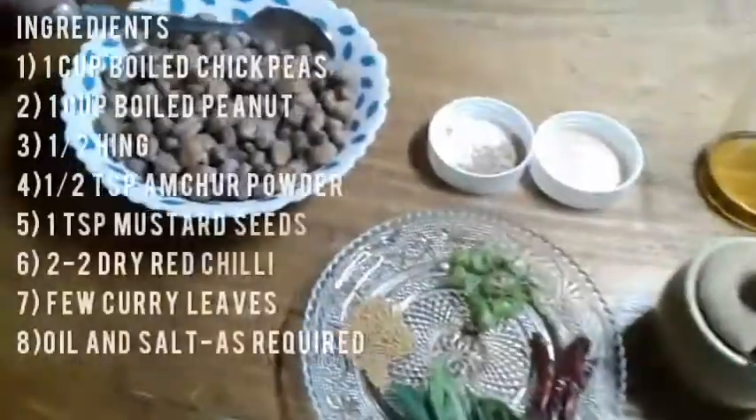Welcome to The Foodie House by Vipshita. Hello friends and welcome to my channel, The Foodie House by Vipshita. I will share the recipe for a 5-minute evening snack. Now let's see how many ingredients there are.